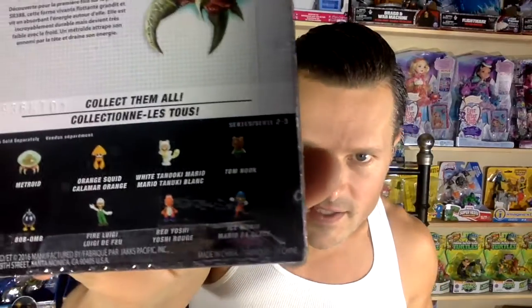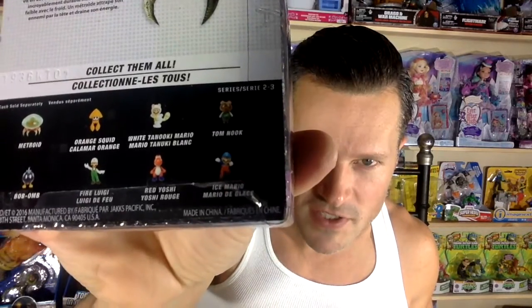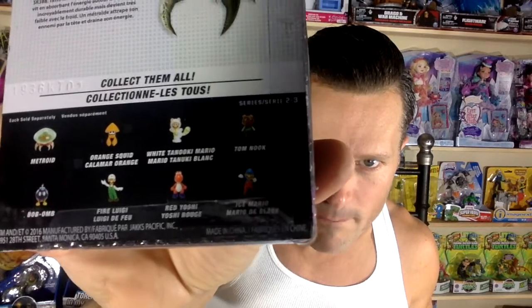Hey, I'm gonna open some World of Nintendo minifigures today from Jax. I got two Animal Crossings and I got a Metroid. Looking at these, this is like a new series. I saw all of these at the store — not sure I saw that white Mario. I'm not sure anymore, but I did see all of the other ones besides the Marios.